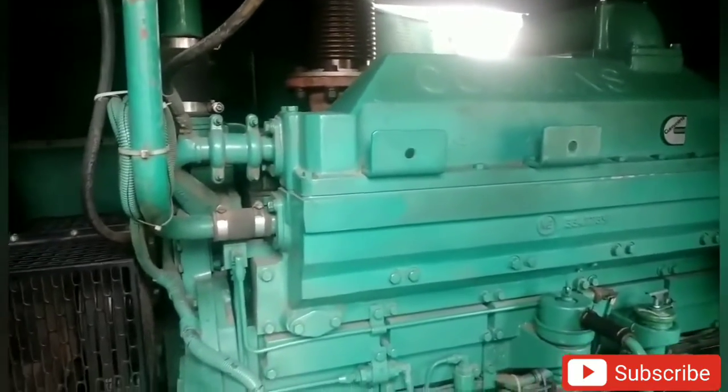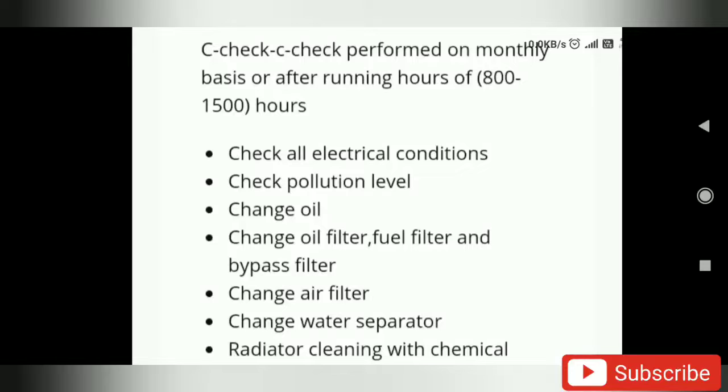Hello friends, how are you going to check the generator? Let me check the C check. In the C check, we will check the DG electrical conditions. Change the oil filter, fuel filter, bypass filter. Change the air filter, water separator, and the radiator. There are electric cables to check the air filter. This is the C check.